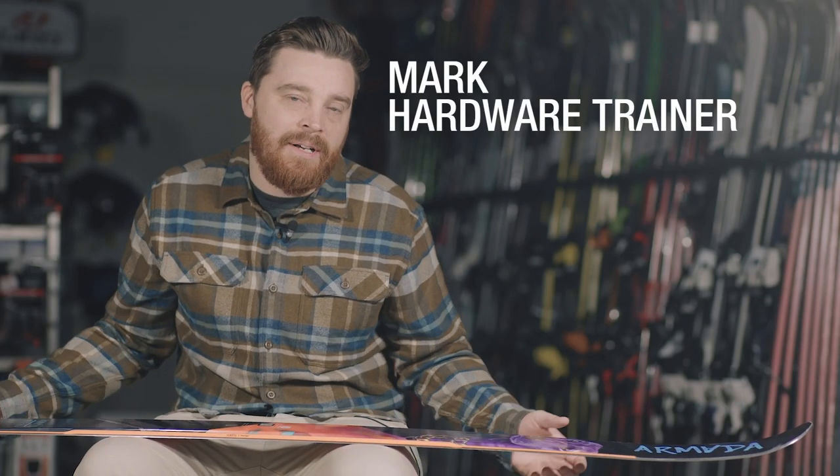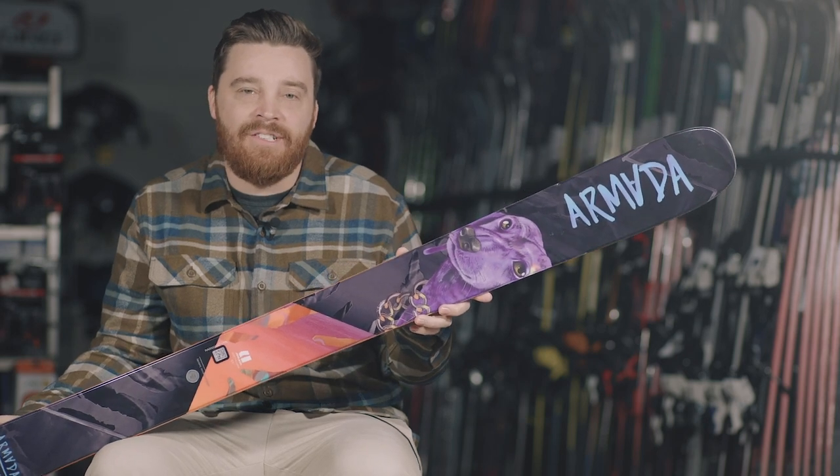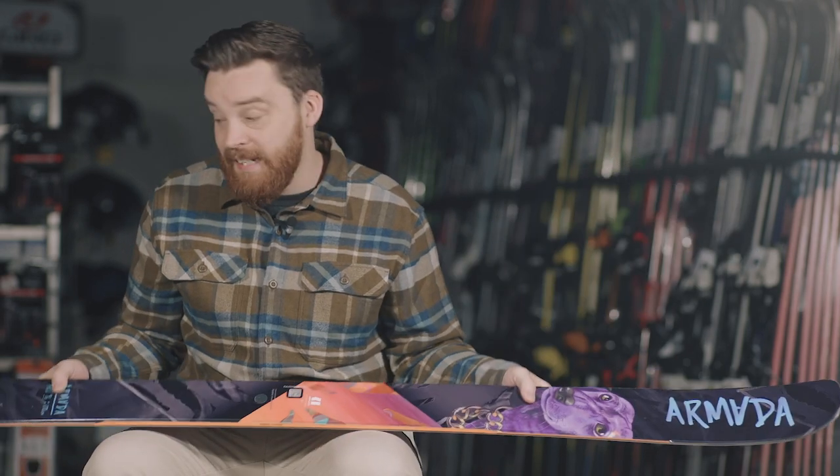This is the ALV 96 from Armada. First thing I have to say about it is it looks amazing — it's one of the best looking skis on our rack I think. Obviously it's a twin tip, so you know it's going to handle well in the park.